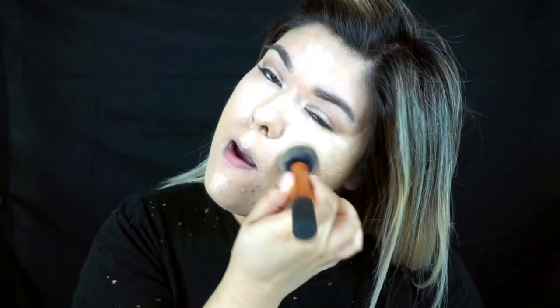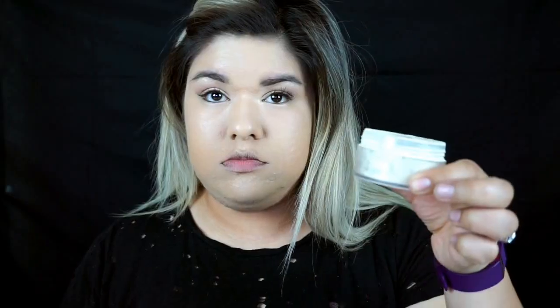To blend out the concealer, I'm going to be using my Real Techniques Buffing Brush. I like to use this brush because with my Beauty Blender I feel like it takes a lot of the product. I like to use patting motions to really get it sunk into my skin.